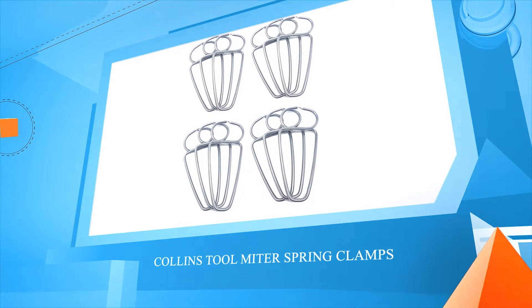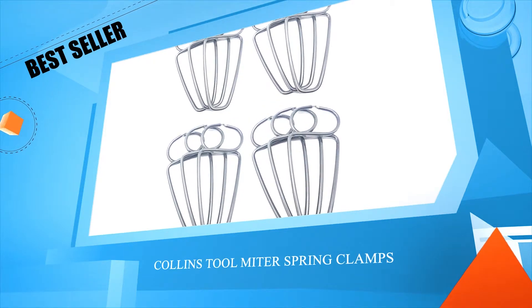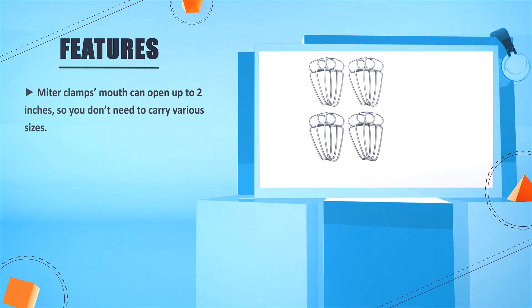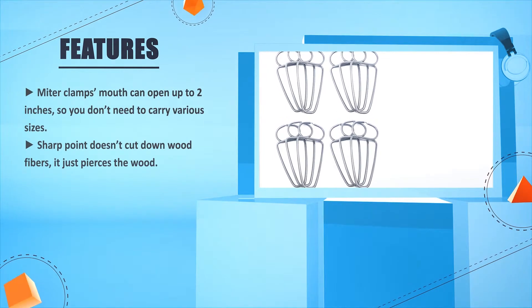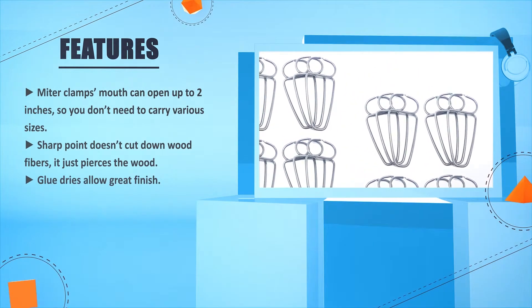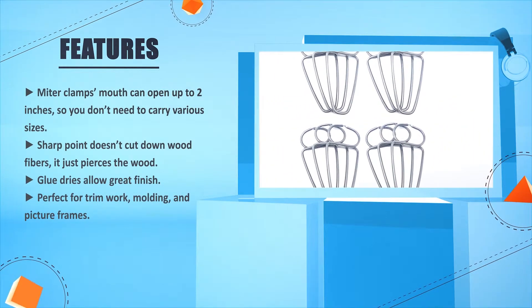Number 2: Kalins Tool Miter Spring Clamps. Miter clamps mouth can open up to 2 inches, so you don't need to carry various sizes. Sharp point doesn't cut down wood fibers, it just pierces the wood. Glue dries allow great finish. Perfect for trim work, molding, and picture frames.